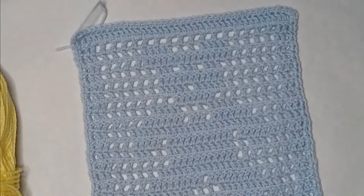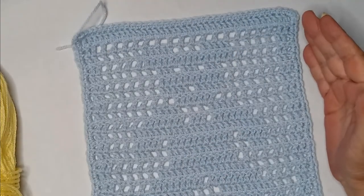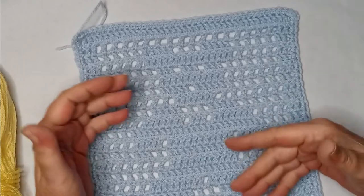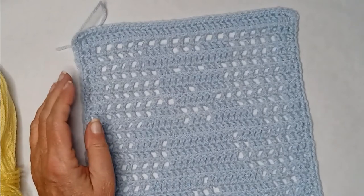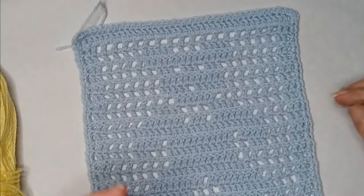Once you have one, you can use it as your map. I found it very difficult to look at the chart and figure out which row I was on, and it was much easier after I made my first one to use an actual square as the chart. So I'll be using this for my chart, and then you'll be able to use your first square as a chart too.